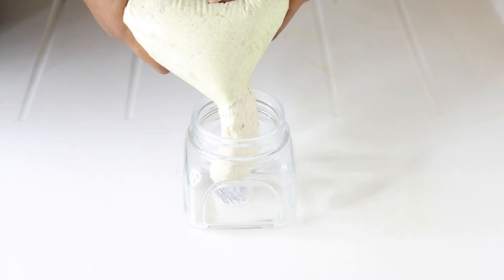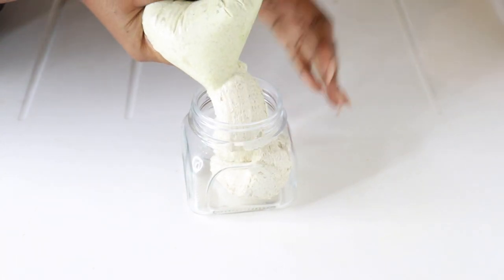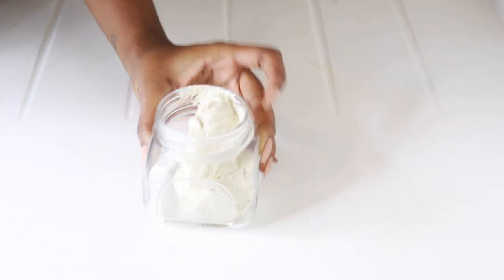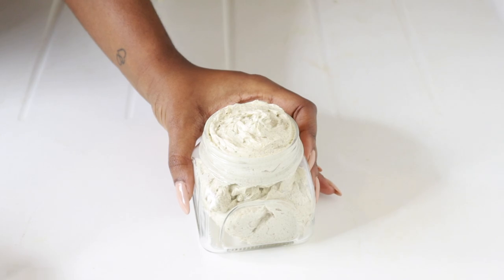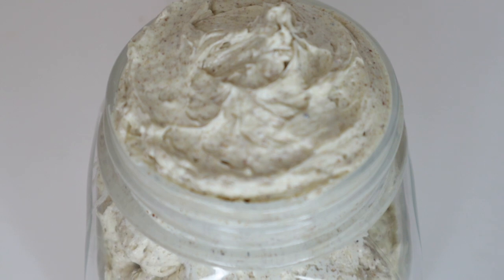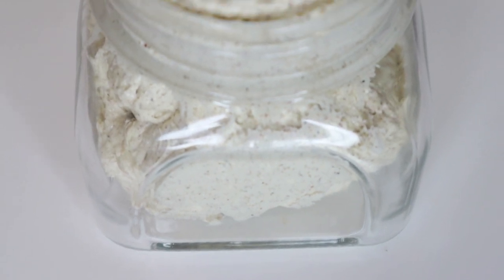This chebe and neem butter can be used for various things. You can use it as a sealant after the liquid–oil–cream method to seal your hair. You can also add it to your deep conditioning treatments. There are so many ways to use hair butters — check out my previous hair butter videos for how I use mine. This is how the butter looks; I hope you like it. Don't forget to like, comment, and subscribe, and see you in my next video.